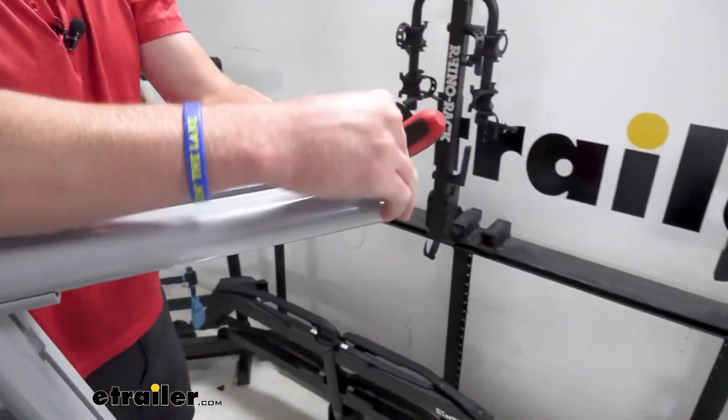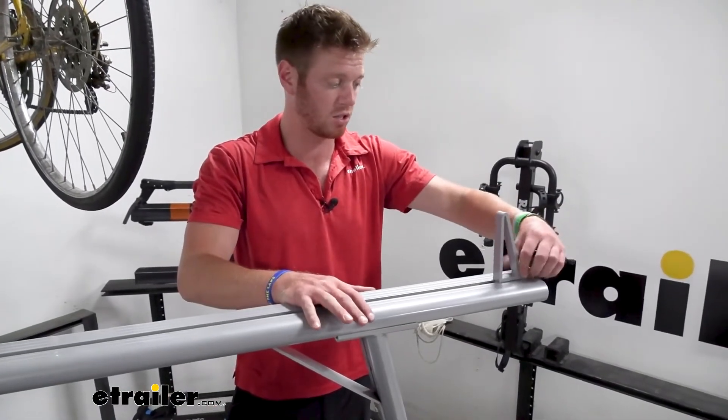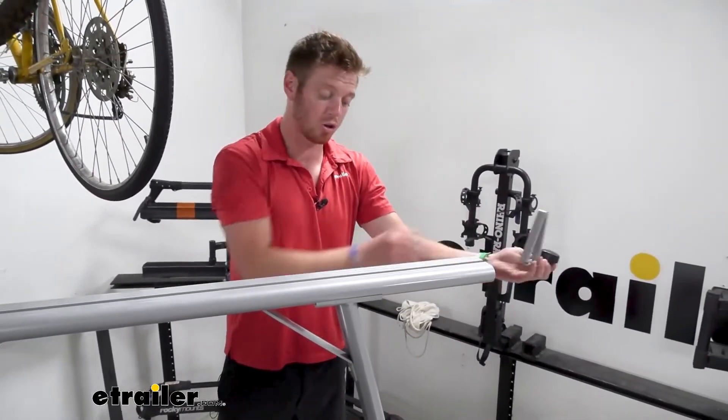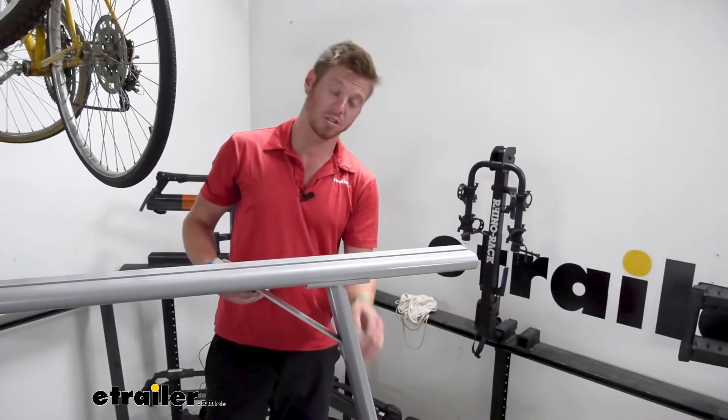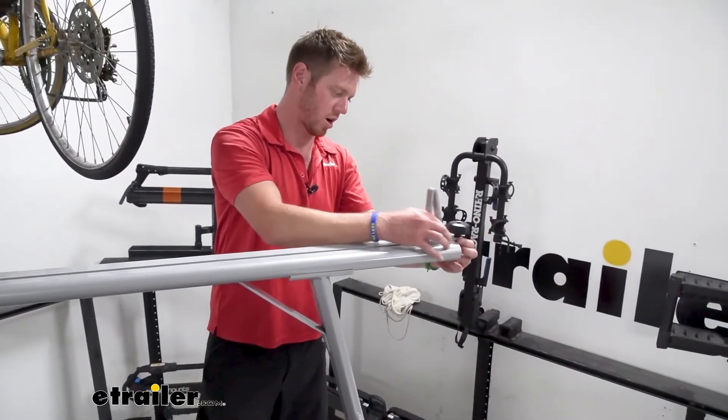If you want to install the load stops you want to do that before you put the cap on. You can either put it up top like this — you want the flat side to be facing in — but you can also utilize the side tracks if you find a use for that. There's a lot of cool things you could do with this ladder rack.